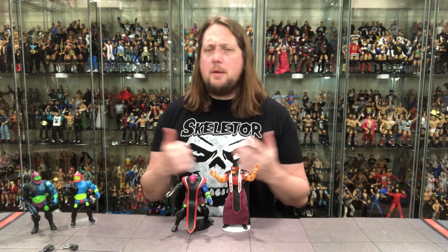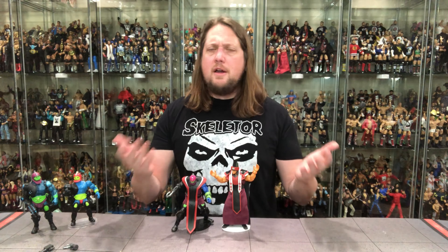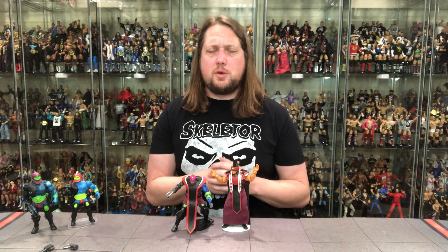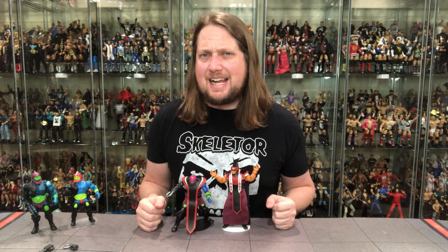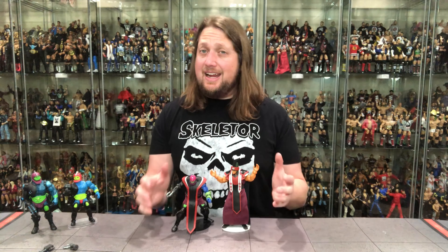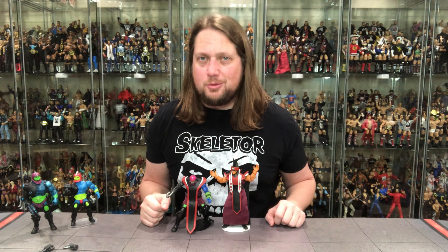Let me know your thoughts in the comments down below. Make sure you thumbs up this video, subscribe to the channel, hit the notification bell, and follow along on Patreon to get this and other videos much earlier. You can find me on Twitter as SirPaul64, on Instagram as underscore Kyle underscore Peterson, and at ProWrestlingTees.com to support the channel and pick up a t-shirt. For the Masters of the Universe Revelations line and Trapjaw, I'm Kyle — see you guys real soon!